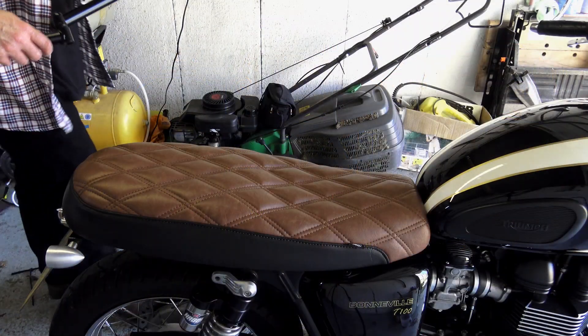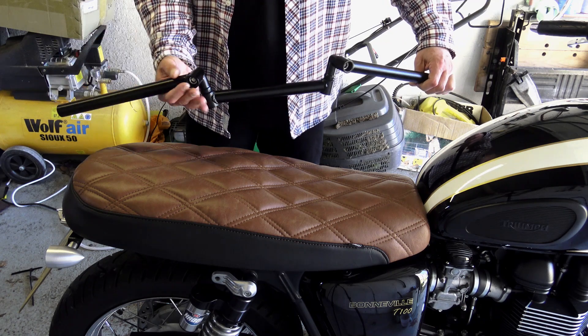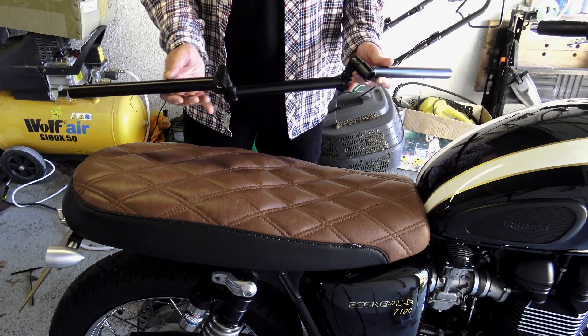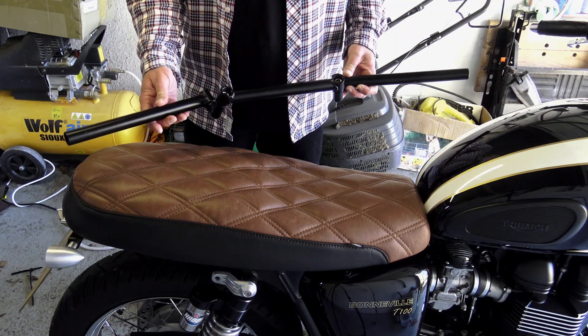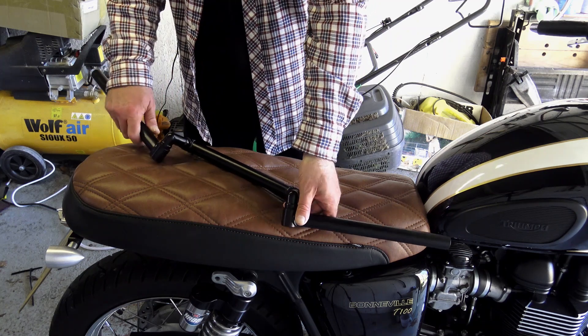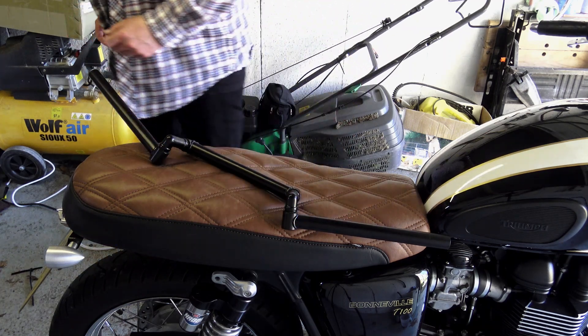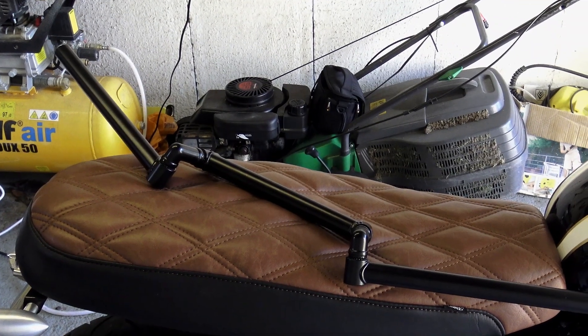I've been looking forward to this video. Back in the early 1980s, the Italian motorcycle firm Laverda had their 15 minutes of fame with what was arguably their most successful motorcycle, the Laverda Jota. One of the key features of this particular motorcycle were its handlebars, because unlike anything that came before it — and in fact anything since — they were fully adjustable.